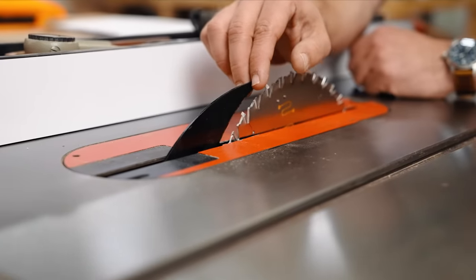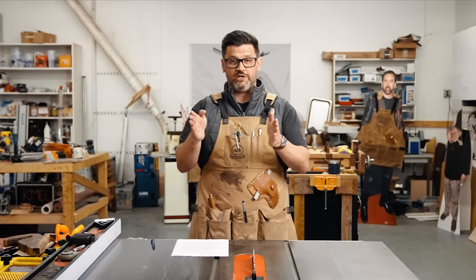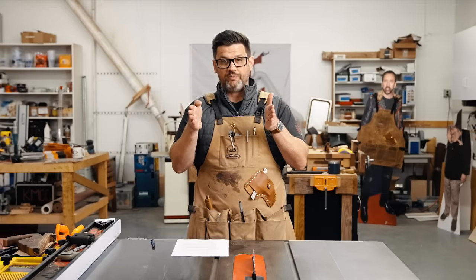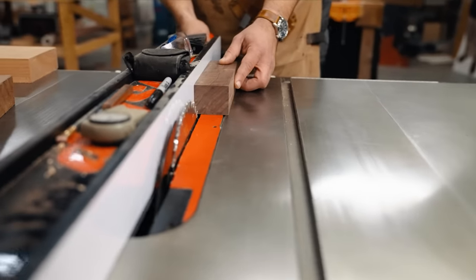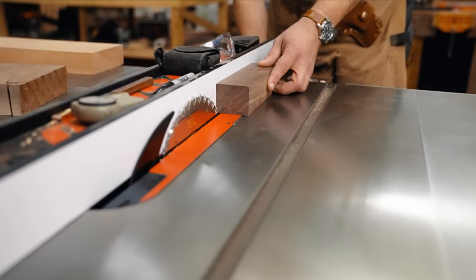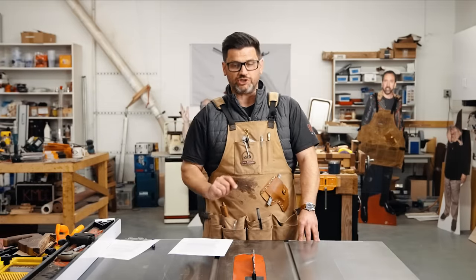Poor saw maintenance — you want to make sure your fence and blade are aligned properly. I have a great video about how to tune up your table saw; I'll link it in the top right corner. It's really important that your fence or your blade is not wider at the opening of your cut and then narrower at the end. It can happen when you're doing thin rips, when your blade is very near your rip fence, causing it to shoot straight back at you because there's just no space for the wood to go between your blade and your fence. Obviously there's the riving knife, but we'll talk about that more when we talk about prevention.